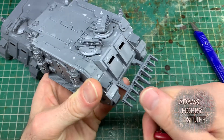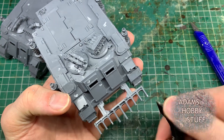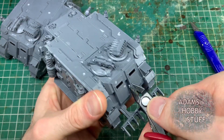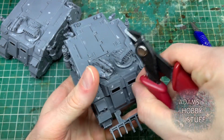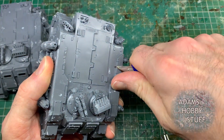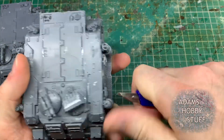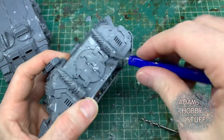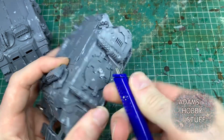I started off with stage one by really seriously battle damaging these vehicles. You've seen there taking a pin drill, drilled some bullet holes or impact rounds, using the edge of a hobby knife to sort of scrape those outwards. Then moved on to the clippers, chopping off little bits of the spikes, gouging into the arm with some quite serious gouges. This really is going to form the basis of where the rust on these vehicles is going to start - that kind of rot and corrosion.